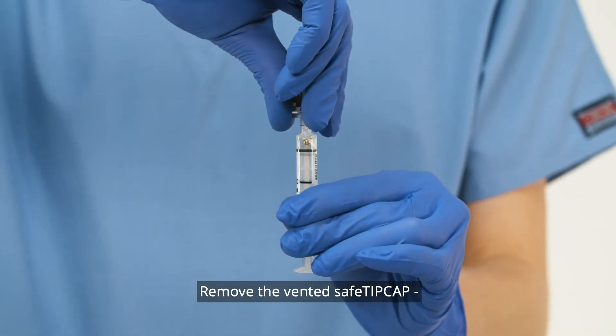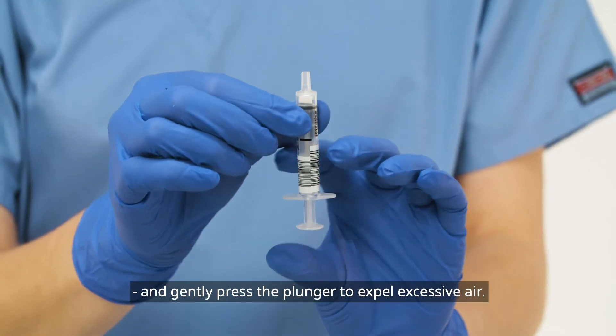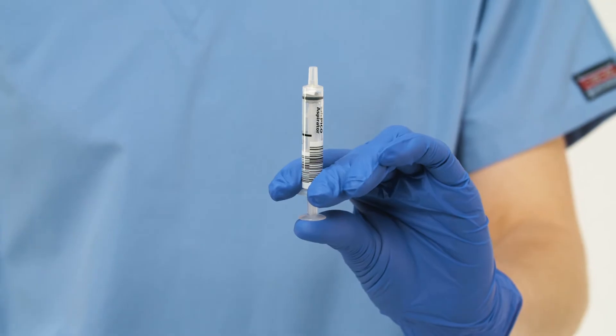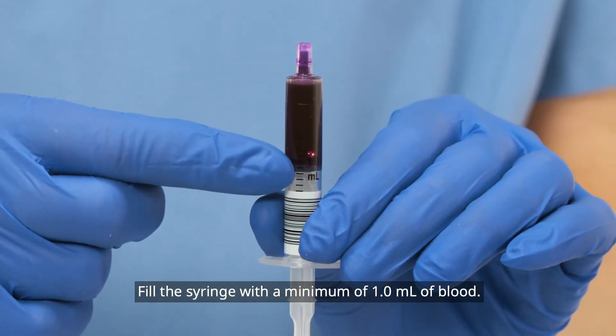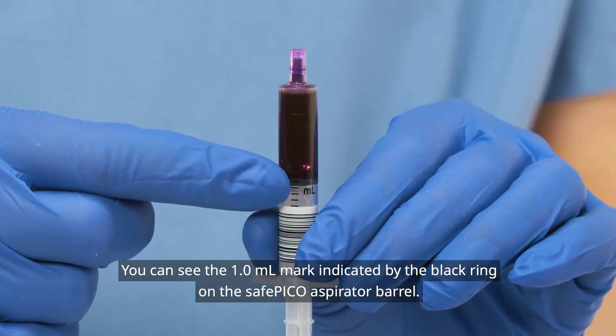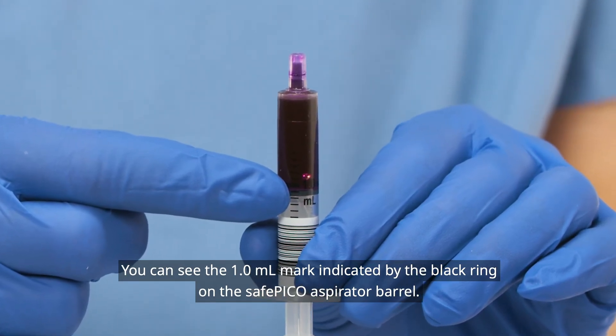Remove the vented safe tip cap and gently press the plunger to expel excessive air. Fill the syringe with a minimum of 1.0 milliliter of blood. You can see the 1.0 milliliter mark indicated by the black ring on the SafePico Aspirator barrel.